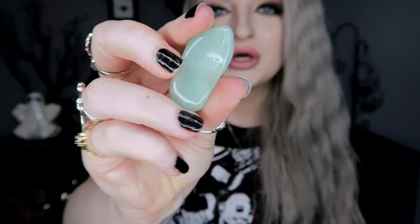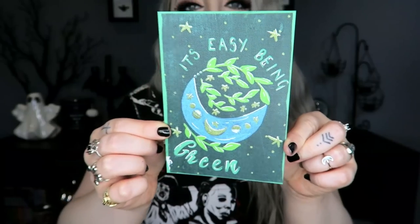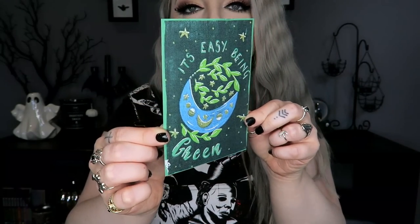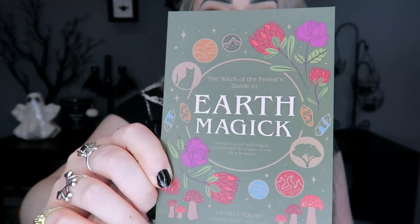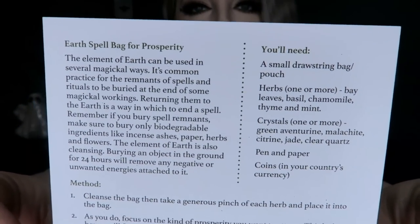Then we have a few little bits at the bottom. First is what I think is an art print — it says 'It's Easy Being Green' with a little moon design and herbs around it, about postcard size. Then we have 'The Witch of the Forest Guide to Earth Magic' — an Earth Spell Bag for Prosperity. It could be used as a little art print but it has a spell on the back. I'll hold it up in case anyone wants to pause and read it.